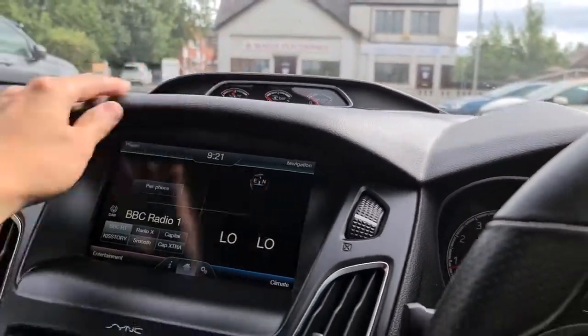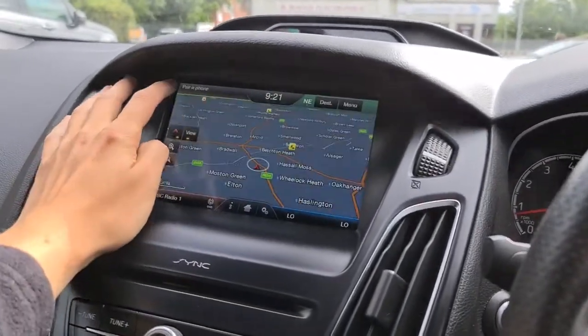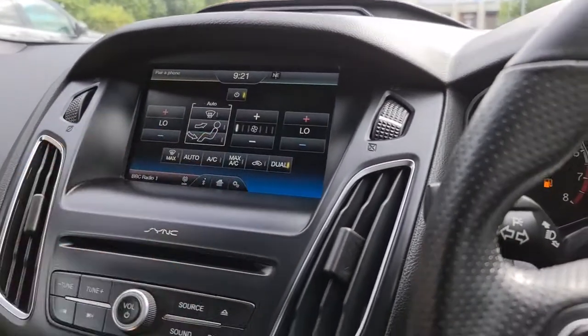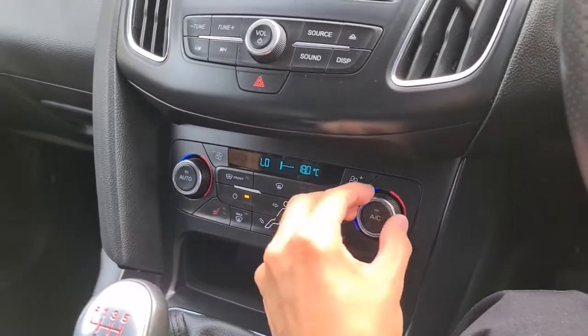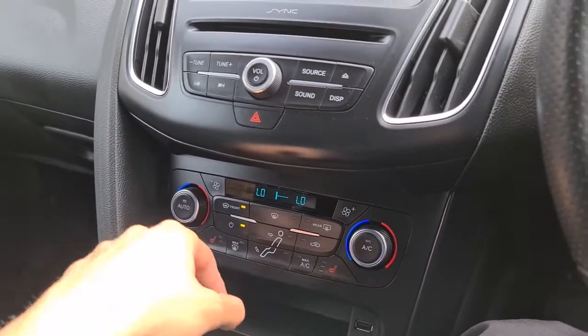You've got the extra sporty gauges, soft touch dash, and you also have your sat nav, phone connectivity, DAB, as well as climate control. You've got front heated seats and the dual zone climate — perfect no matter what the weather — as well as the quick clear front window.